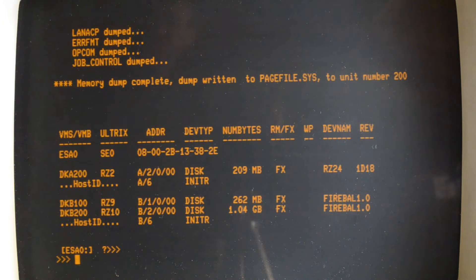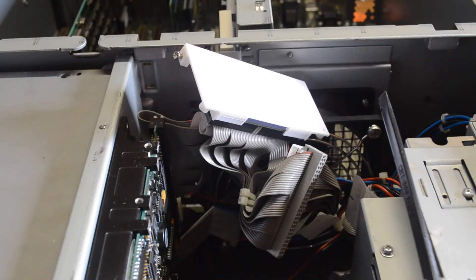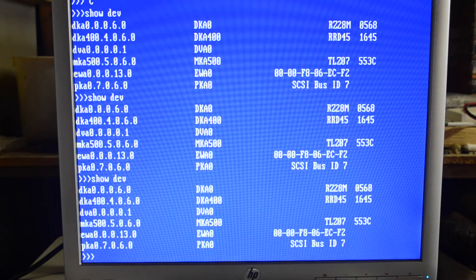Anyway, let's move it over to the Alpha and see if I have any better luck there. I've now plugged the Blue SCSI into the Alpha Server 1000 and we'll see what happens on this one. Unfortunately the Blue SCSI doesn't show up at all on the Alpha Server.